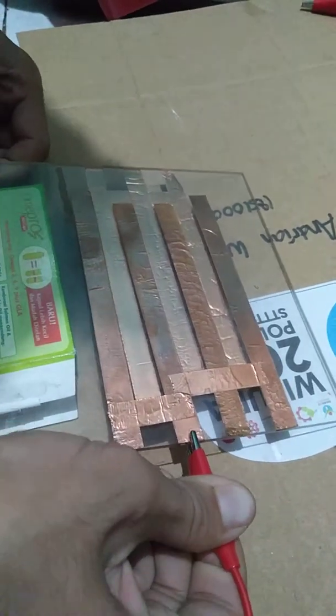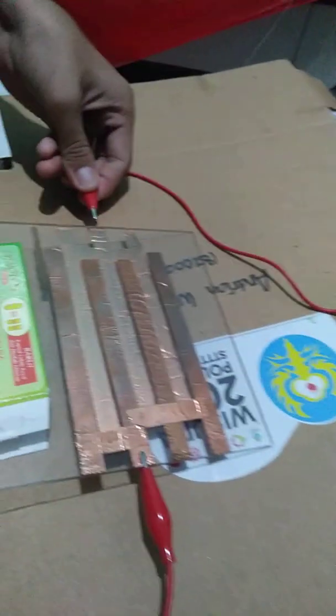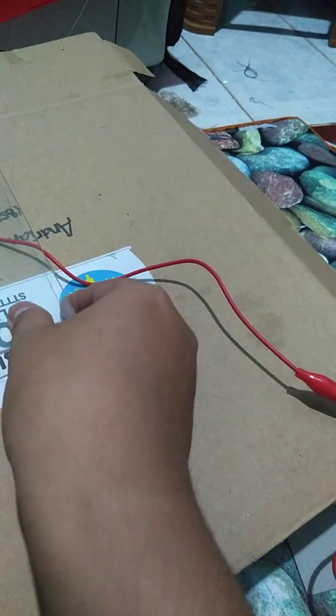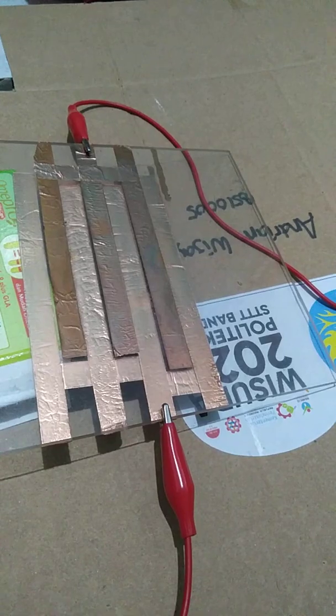We are going to see the performance of this electrode. You can place the electrode again — and we are going to see how it's wired. As you can see, this is how it's wired, and now we are going to try it to see how the plasma works.